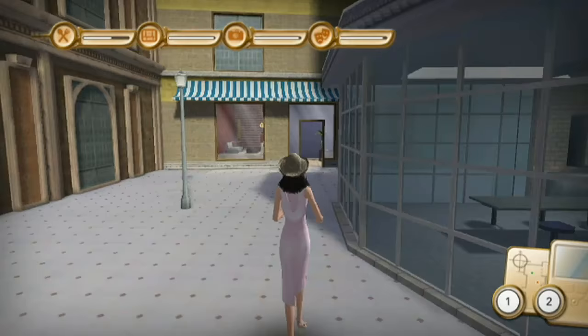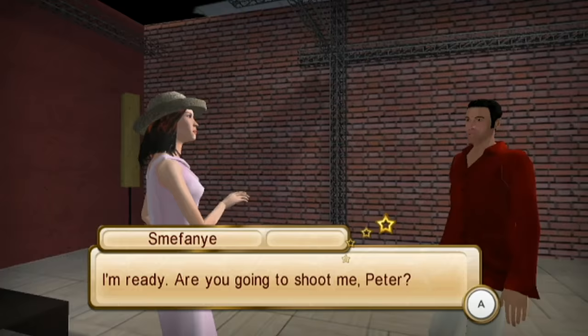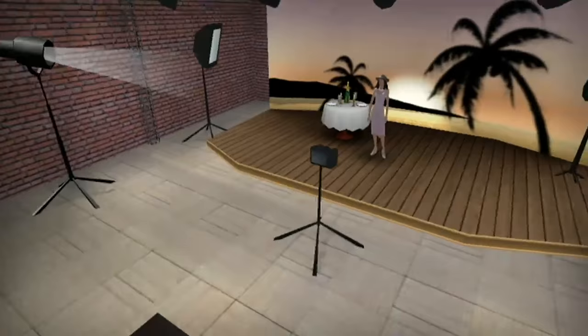Have you ever eaten a Nerf dart? Not that I can say. Have anyone's kids ever eaten a Nerf dart? Have your pets ever eaten one? Tell us in the comments — we're very worried. Are you ready for your close-up? Peter, have you ever eaten a Nerf dart? Well, you look like you have. Well, he's getting ready to shoot us, so... She makes this joke every week. I'm going to shoot you with my camera, model. How do you not understand this? She forgets every time. Bagel, it's time for a photo shoot! It's time to get serious.